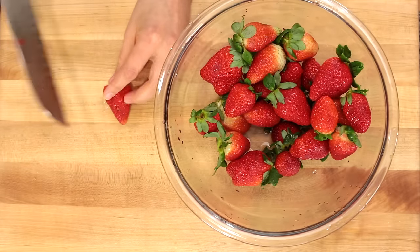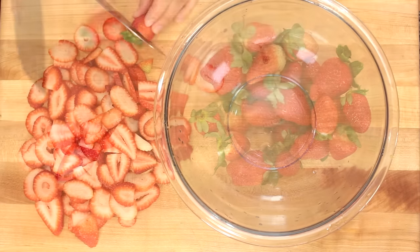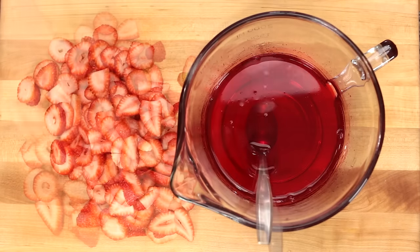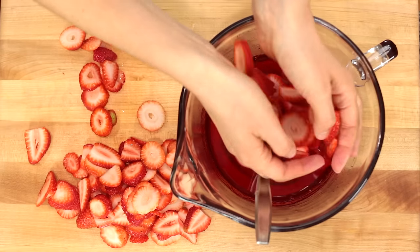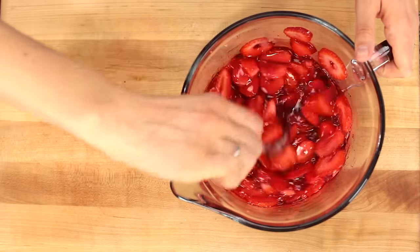Now we move on to the strawberries — you're going to slice an entire pound of fresh strawberries. Stir them together with your room temperature Jell-O and it's ready to top your dessert.